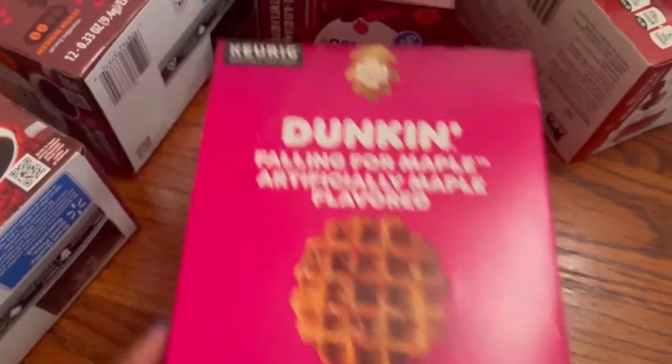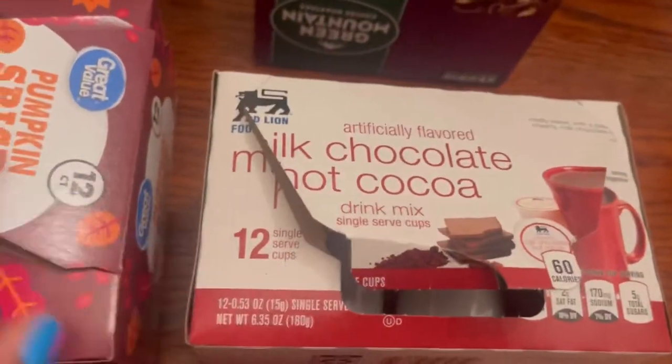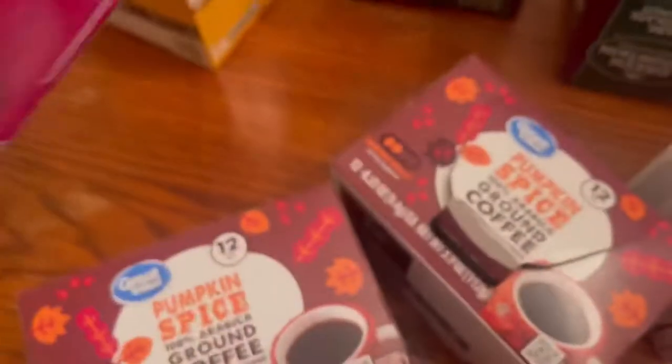Hello and welcome to my channel, I am Brie. Today I want to show you guys how I plan to store my K-cups. All these K-cups that you guys see in front of you were found on clearance at various stores.